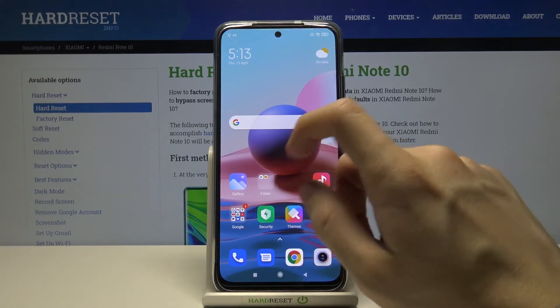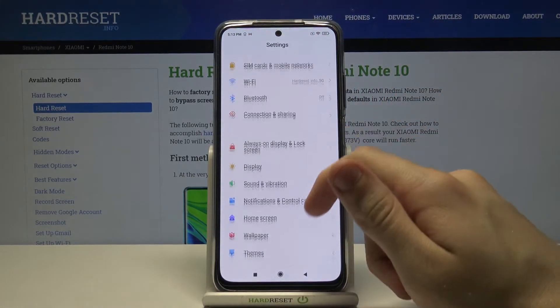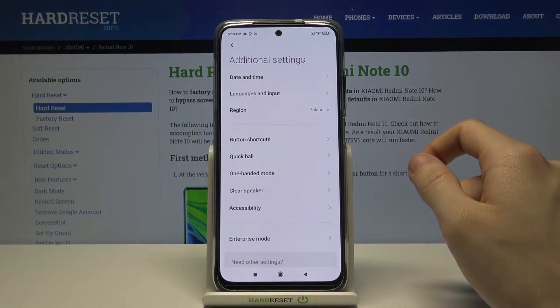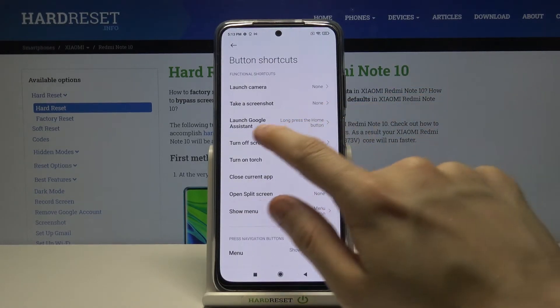First we have to go to Settings and look for Additional Settings — it's right there under the apps. Then we have to go to Button Shortcuts and Take a Screenshot.